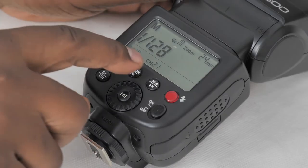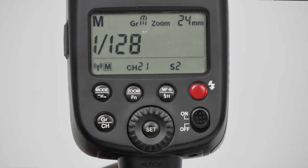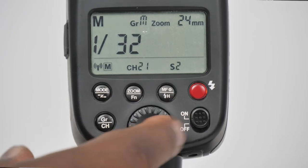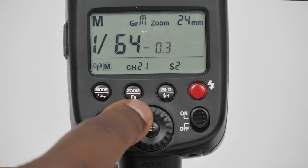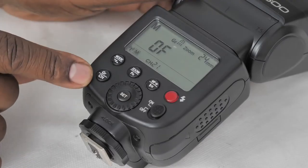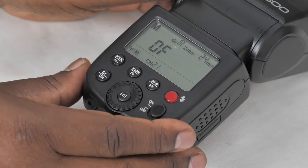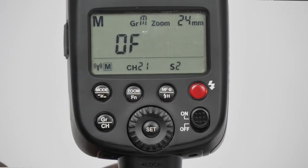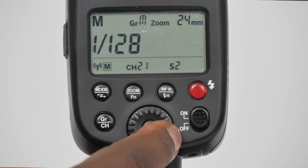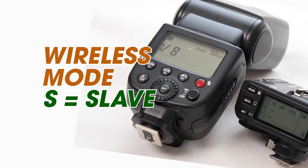In master mode you can see the channel and the group displayed. When it says group M, if I want to change the group I short press repeatedly and the groups change — there are five groups available, A to E. To change the channel I long press until it starts flashing and then turn the dial. In master mode this flash unit controls other flash units, and for that to work they must be on the same channel and the same group. I can also control the power settings of this flash unit, and there's an option to switch this flash off so it acts purely as a trigger.